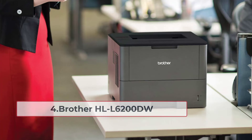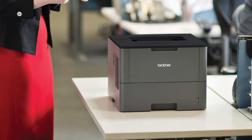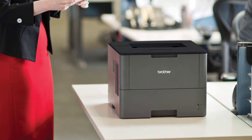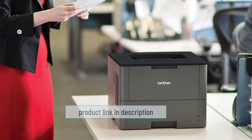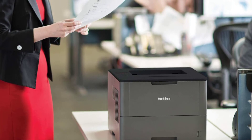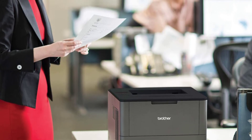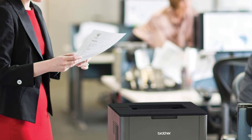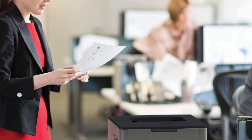At number four: Brother HL-L6200DW. This office printer provides clean prints and great graphics. This high-performance printer helps you maximize productivity and reduce operating costs with a super high-performance replacement toner cartridge. It includes an adjustable 520-sheet capacity paper tray and a 50-sheet versatile tray for large print tasks. It allows printing from your mobile device and can handle paper of different sizes. It is easy to set up, providing fast output. The Ethernet network interface allows you to share the HL-L6200DW with multiple users on your network. The Brother HL-L6200DW includes a toner cartridge that does not require frequent refilling.